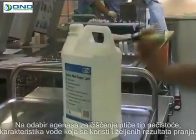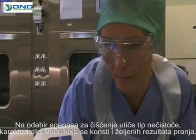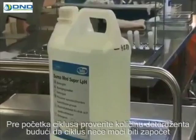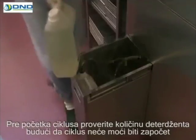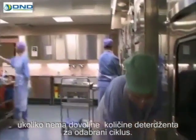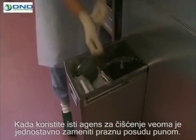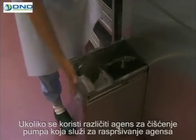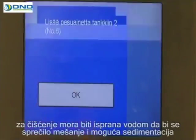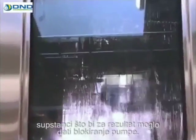The selection of cleaning agent is influenced by the type of soil, the properties of the water used, and the required washing result. Before starting the cycle, check the amount of detergent. The cycle does not start unless the volume of detergent is sufficient for the chosen cycle. When using the same cleaning agent, it's simple to replace an empty container with a full one. If a different chemical will be used, the pump dispensing the cleaning agent shall be rinsed with water in order to prevent mixing and possible sedimentation of the substance and resulting blockage in the pump.